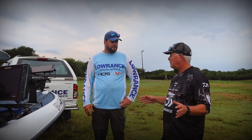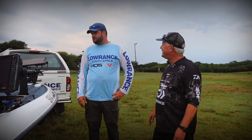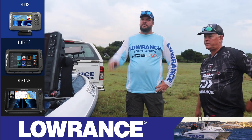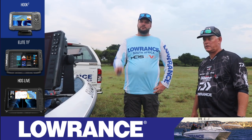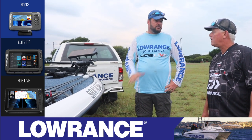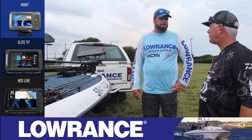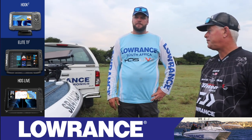Your electronics here are probably bigger in value than the boat at this point. I would say the value of the units on the boat is probably worth more than the boat itself. And batteries to run this massive setup — how many batteries do you need? I don't like connecting electronic batteries to the cranking battery. So I've got a dedicated cranking battery at the back, then I run two 105 deep cycles specific for the electronics, and then a 24-volt system in the front for the trolling motor. So I run five batteries in total. But for a normal system with a 12-inch up front, a 9 and maybe a 7, you're going to need one proper deep cycle — that will be enough. The trolling motor runs on its own 24-volt system.